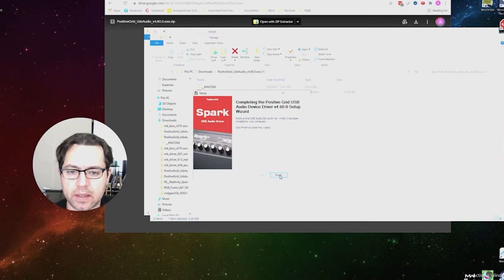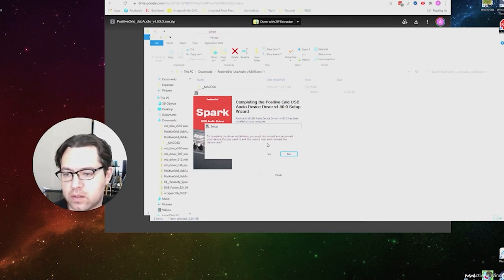Click Next and Finish to complete the driver installation. You must disconnect and reconnect your device — so if you already had your device connected, you'll want to reconnect it. Next up, we will connect the Spark to the computer and it should be detected.